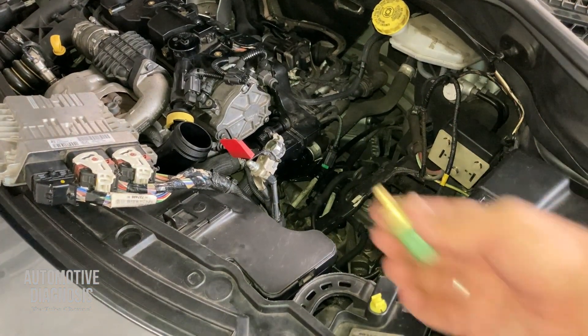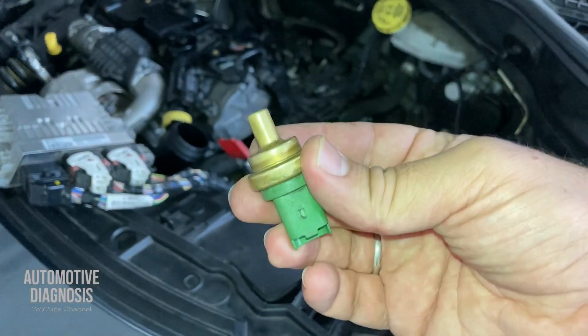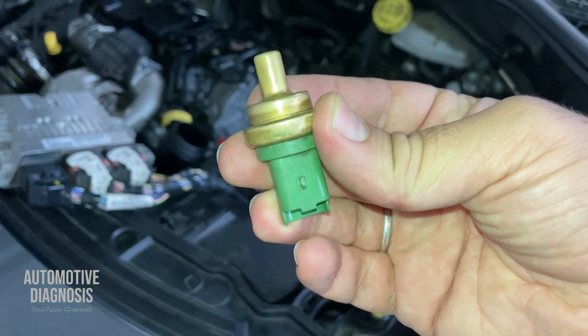Hey everyone, welcome back. In this video I'm going to show you how to test the coolant temperature sensor on this Peugeot 207.